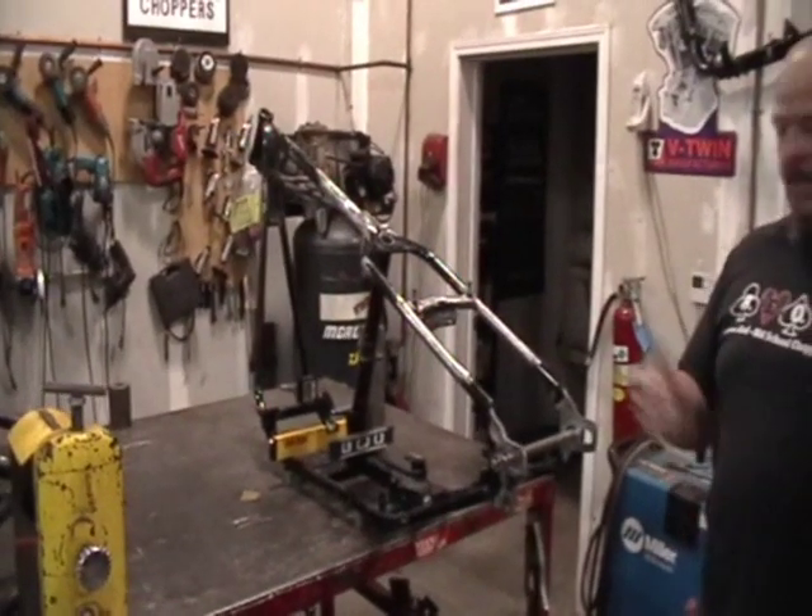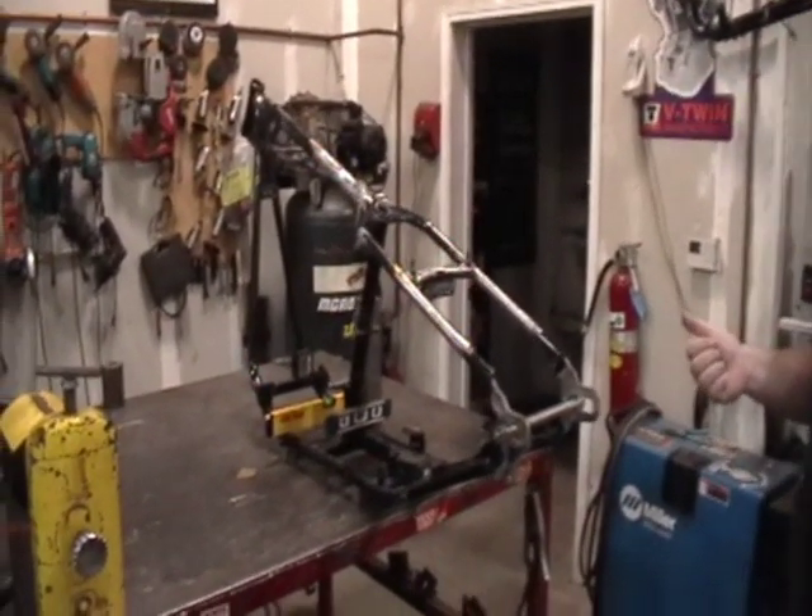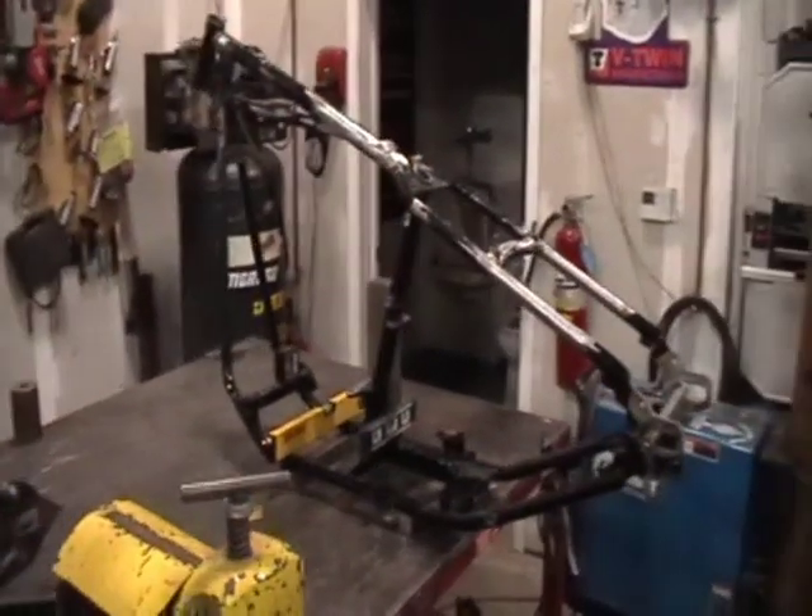Just as a way of introduction, for Big T — good idea — get a picture of the frame we're going to be working on today.